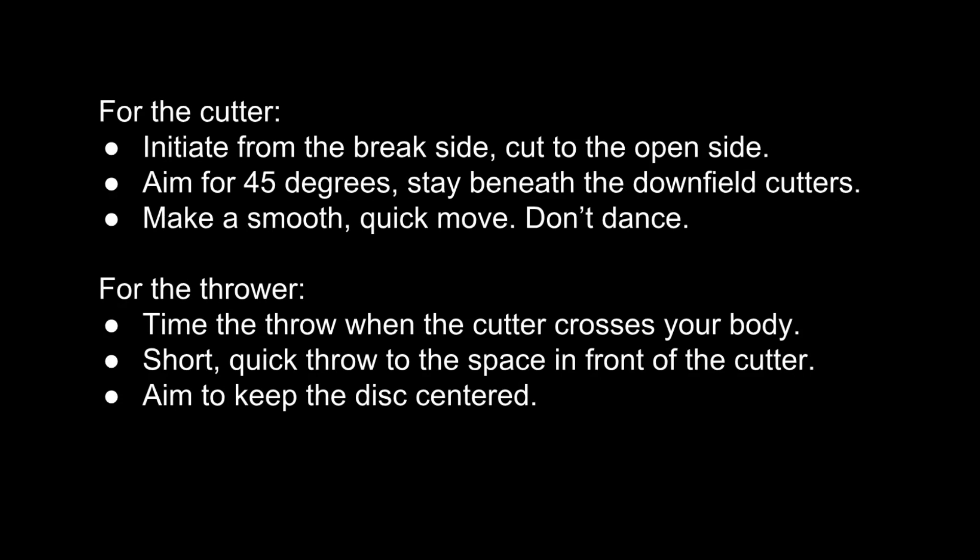For the thrower, you want to time the throw to release at the exact moment the cutter crosses into the open side. Make a quick, short throw — don't float it high in the air and don't get greedy. If you wait too long to release the disc, the strike cutter will run out of room and a downfield defender will be in the area to make a block. Pay attention to how far the disc drifts towards the sideline when you hit the strike cutter. We want to keep the disc centered. If our throw hits too late or goes too far to the side, we will eventually get trapped on the sideline and this will crowd our number three player's cutting space.